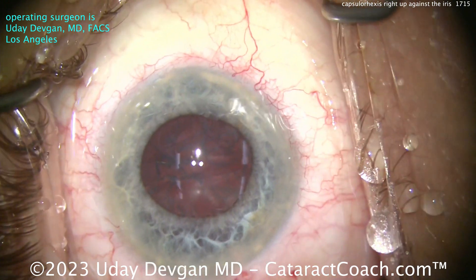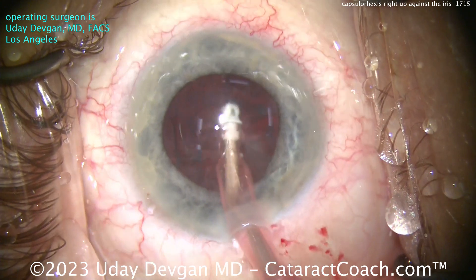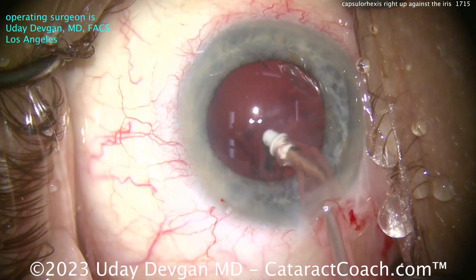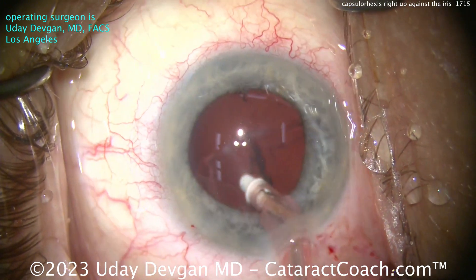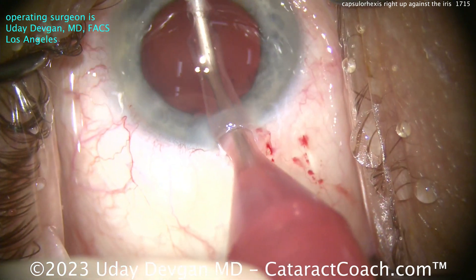Now, with cortex removal, we want to make sure we get all the cortex out. I kind of keep track mentally — I'll start in one part and go around, making sure I'm not going to leave anything behind. You don't want to leave cortex underneath the iris or at the capsule bag equator. And if you have any doubts, you can always use your chopper in your second hand and lift up the iris to get a direct visualization of that.